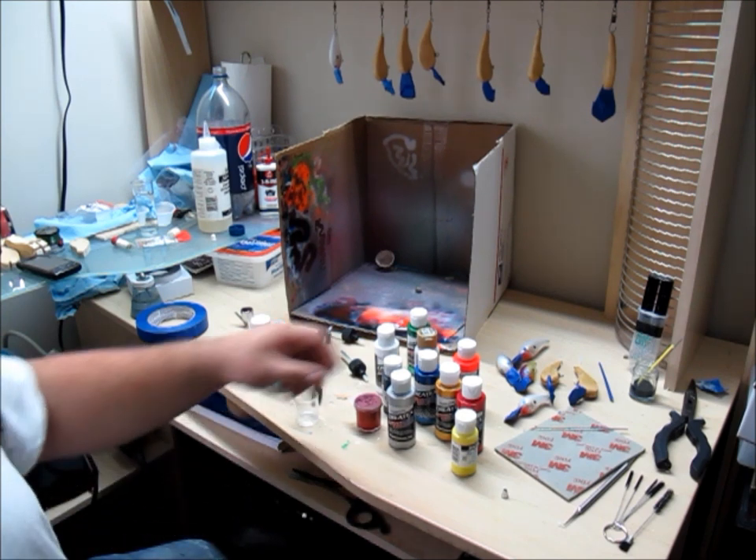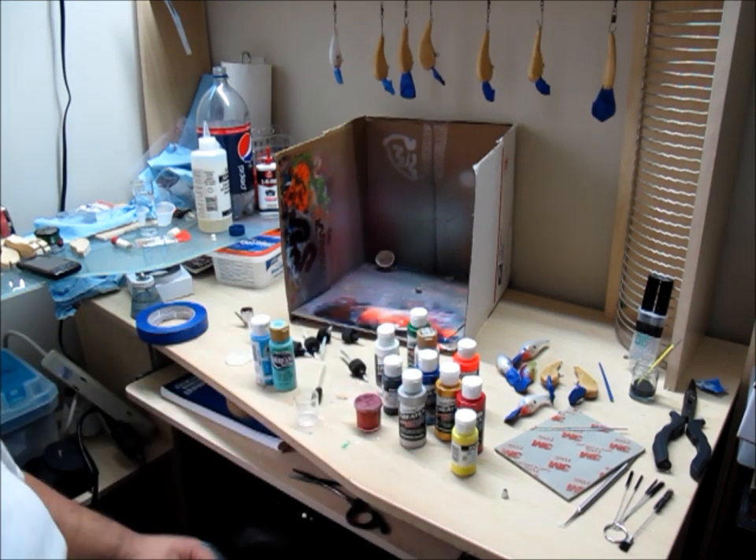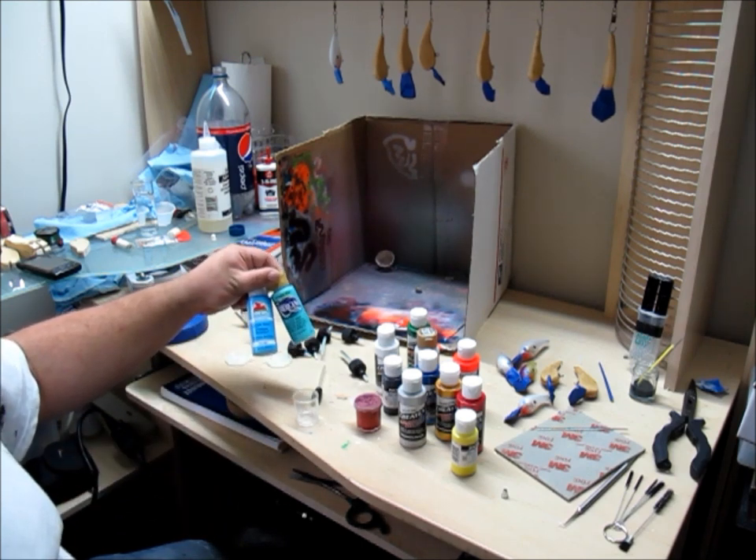Here are some of the products that I'm going to be using. I usually spray with Createx paint just because it's easier for me to use — I don't have to really worry about thinning too much. But I will be making a custom color which I will have to thin. I'm going to go ahead and teach you how to do that right now.